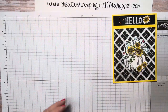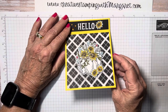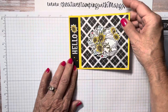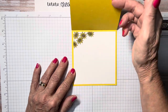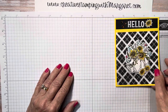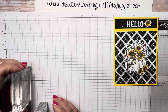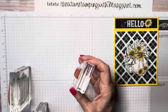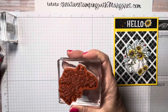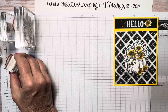One thing about this card is that this fun fold is the book fold card, which typically opens from right to left. I decided to flip it and have it open from bottom to top, so I hope you enjoy this variation. The stamps you're going to need from the stamp set are the Hello, the large pumpkin, the floral spray, and the small sunflower.